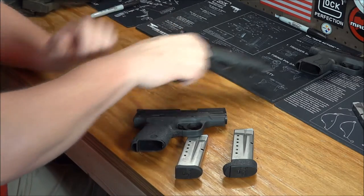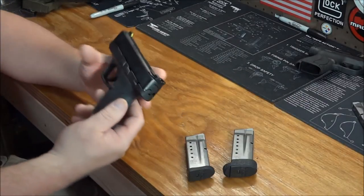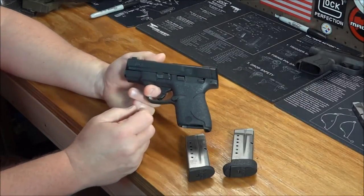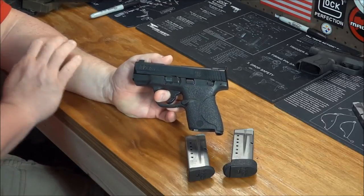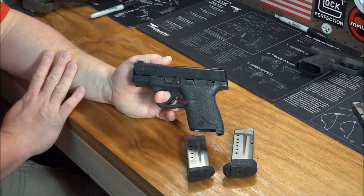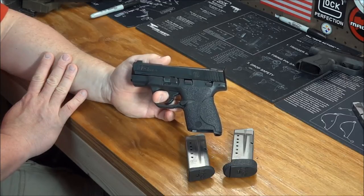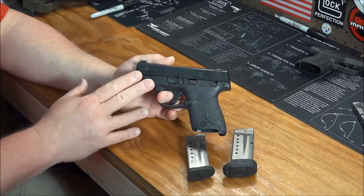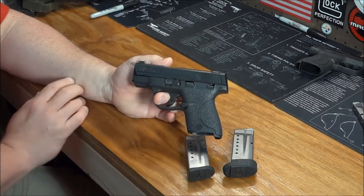Let's talk about it real quickly here. For those of you that are familiar with the full-size M&P, you know that a manual safety is an option — many people prefer that, some people don't. On the Shield, it is not an option. They all come with a safety.